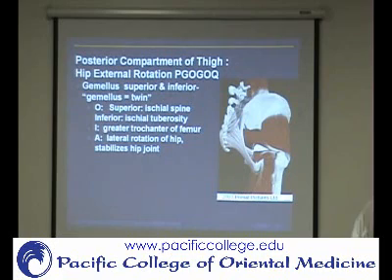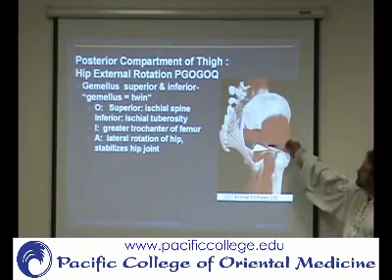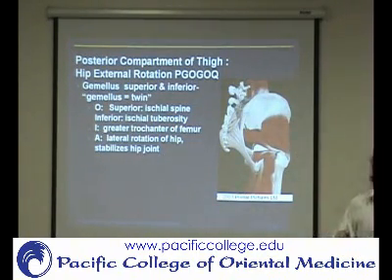So now, gemellus — or if you think of the zodiac, Gemini, right? That means twins. So gemellus means twins, so there are two of them. That's why there are two Gs. So there's gemellus superior and gemellus inferior.